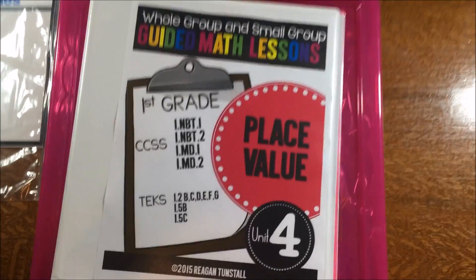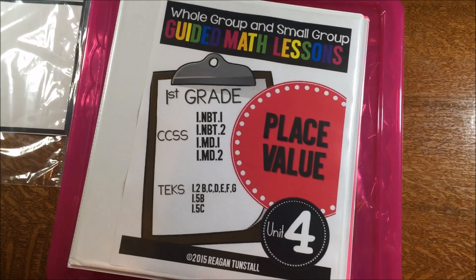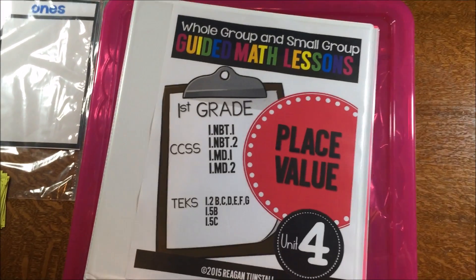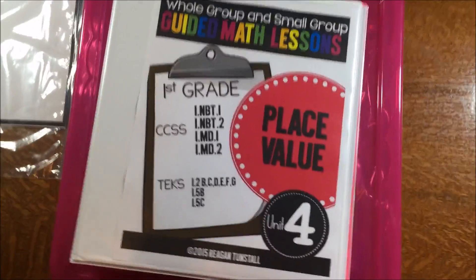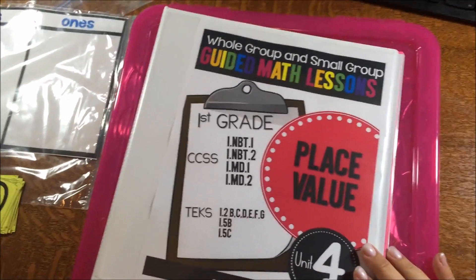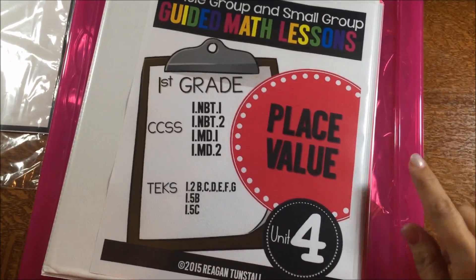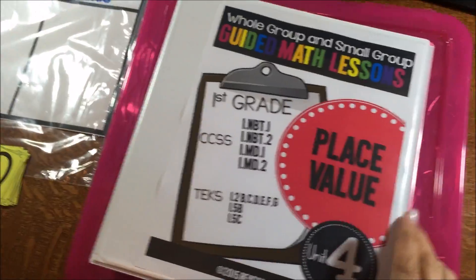Hi, it's Regan from Tunstall's Teaching Tidbits and I am so excited to show you place value unit 4 in the guided math lessons today. I've got my unit 4 lessons in their binder and all of my whole group and small group activities in the tub and I'm ready to go.